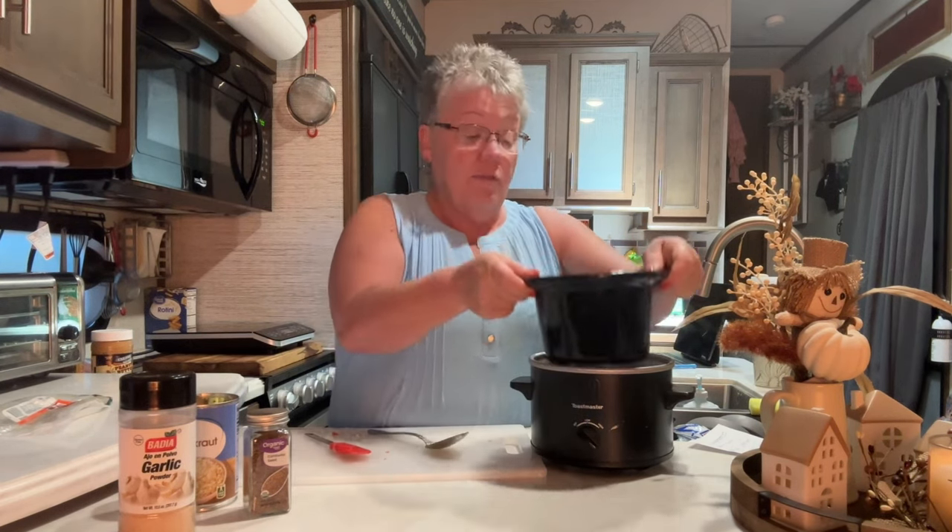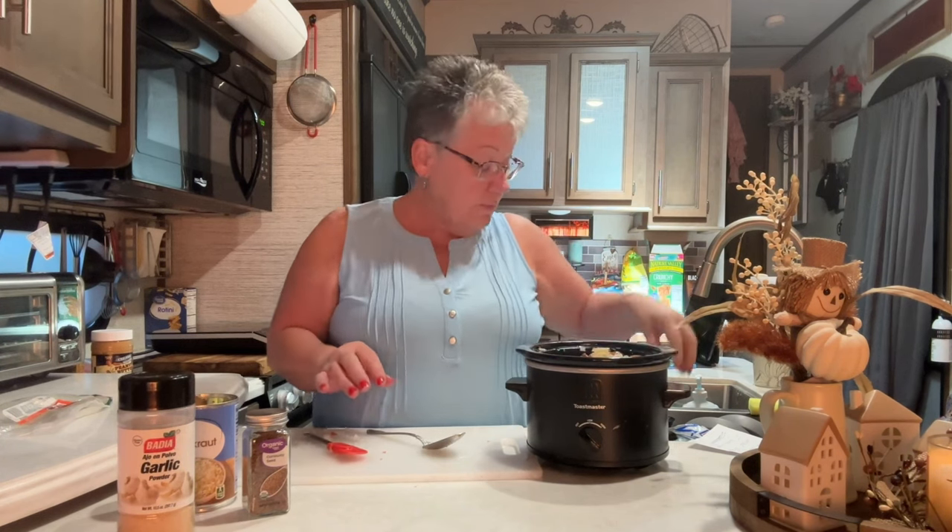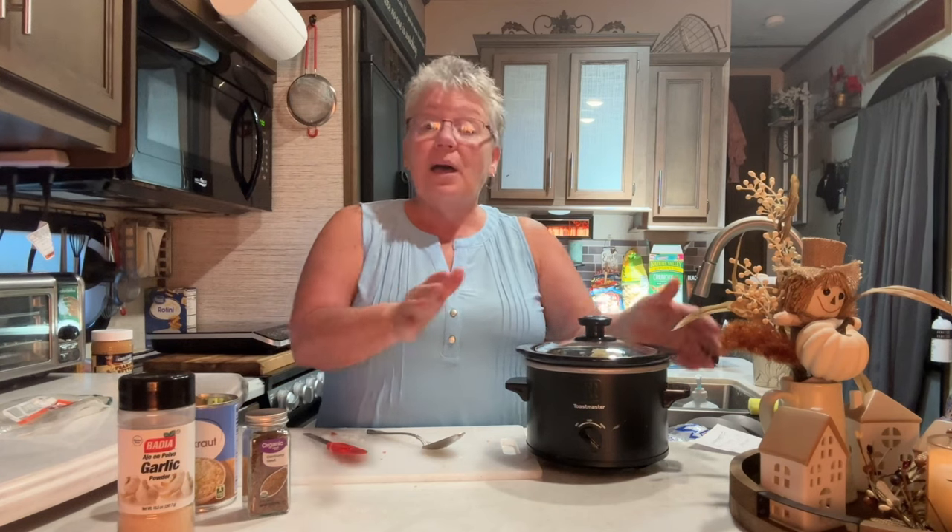Let me show it to you — it's pretty full. If you're doing this just for yourself, you do not have to add the whole package. But I'm making it for my husband and me and I want leftovers.